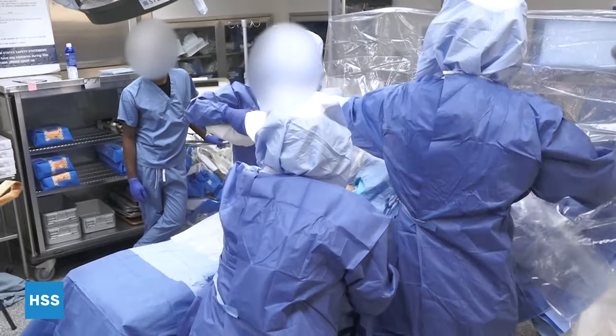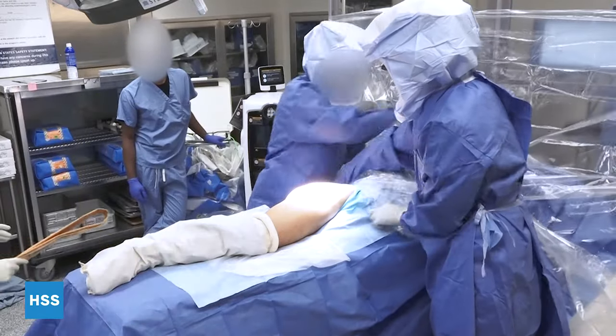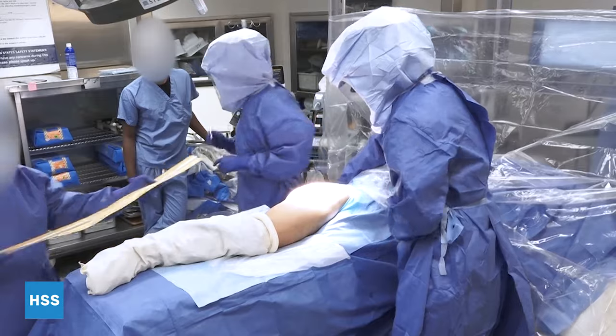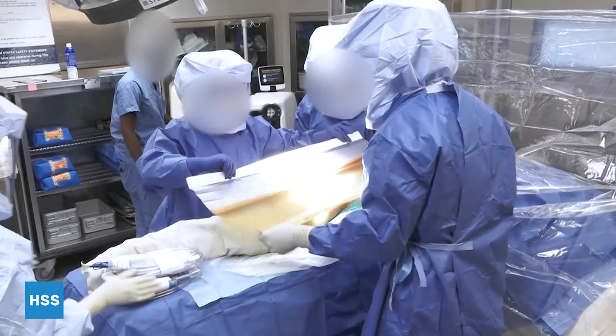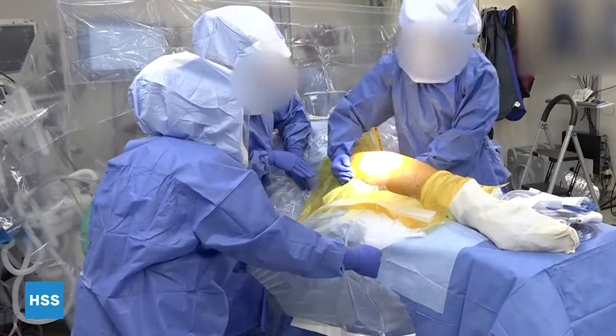Next we'll seal the groin area as well as the skin surface to protect it from any bacteria. The assistant is marking the skin to ensure that he appropriately lines up the skin during closure. We'll seal the final skin area with an ioband in order to provide the most microbial-free environment.